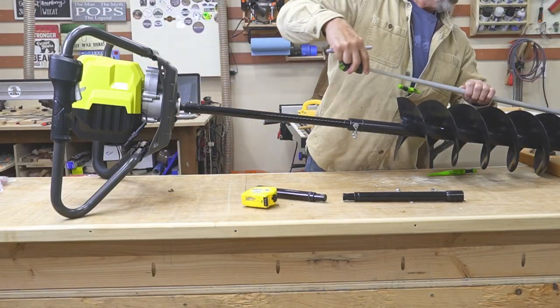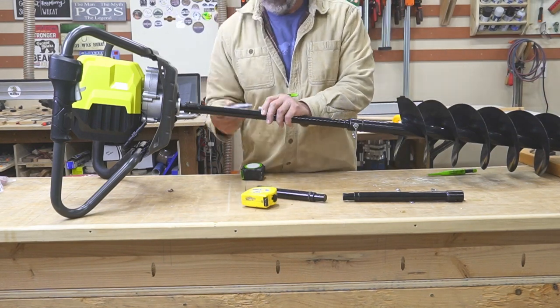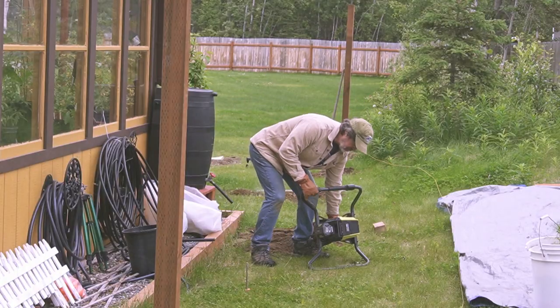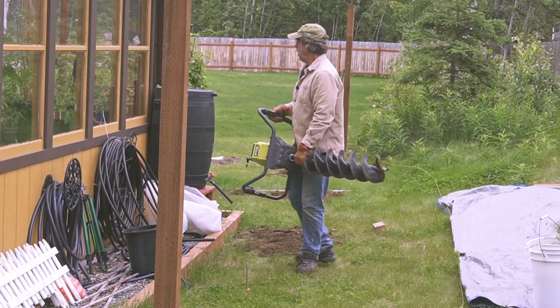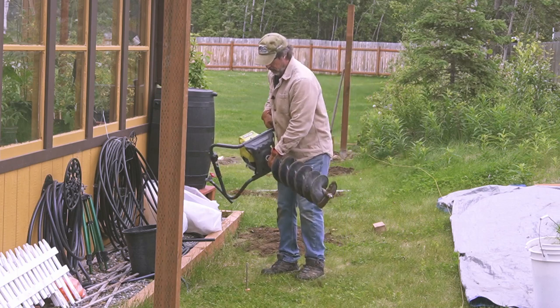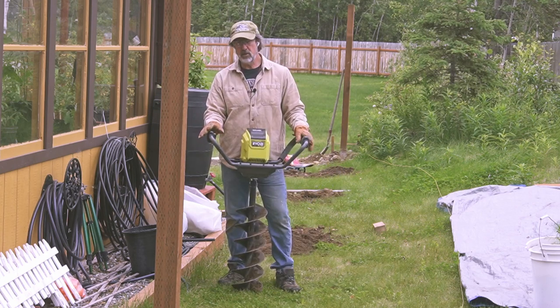What I do is mark how deep I want the holes — 42 inches. I've already drilled 13 holes and they're all down to 42 inches.